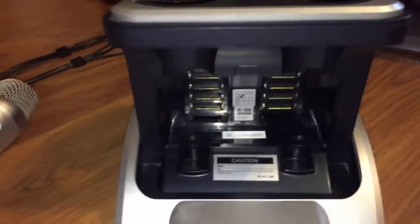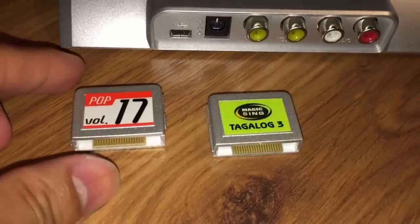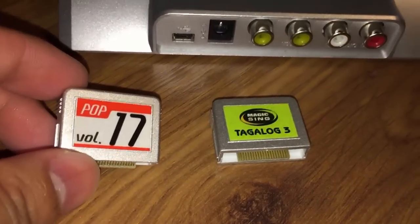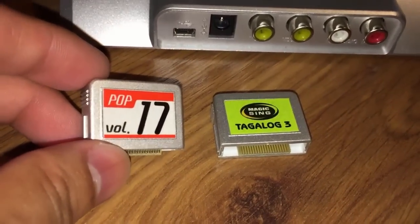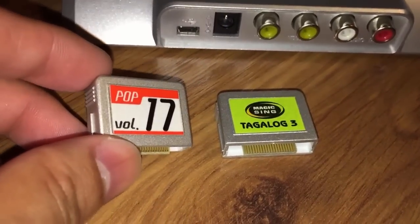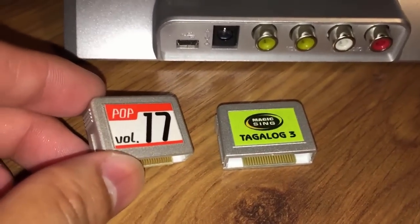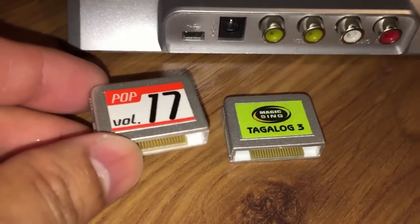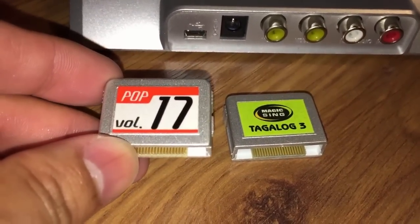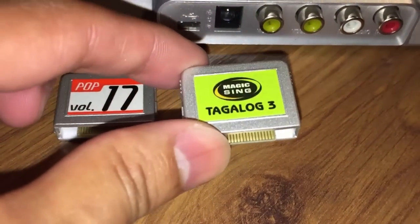This is what the back of the housing looks like again. And if you want to order a specific chip based on the type of songs that you like to sing, click the link below. You can grab these for around $90 online — I provide the specific link below in the description. This specific system came with this English one here with the Pop 17 volume, and then this one for Tagalog songs.